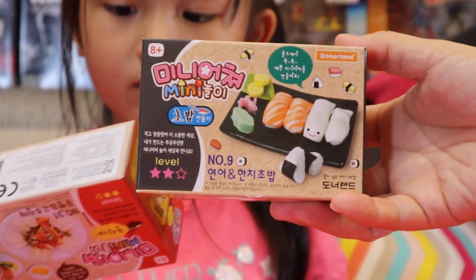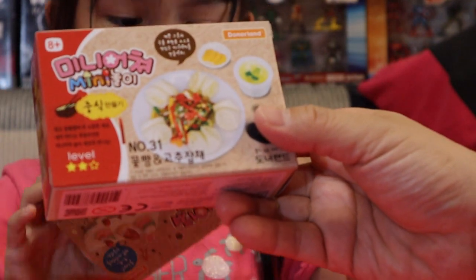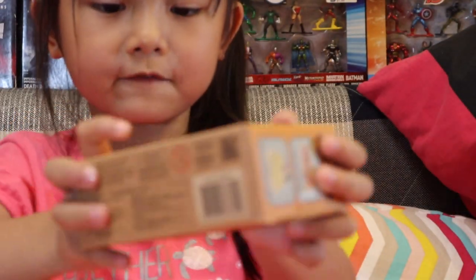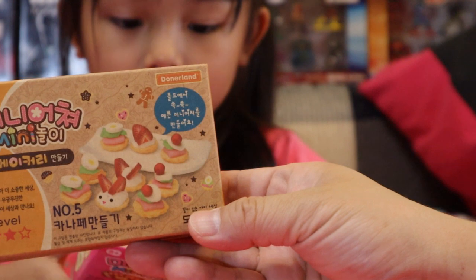We got some sort of salad — if I am right, some sort of salad. And we got some sort of dessert. We love dessert. Dessert is always good!